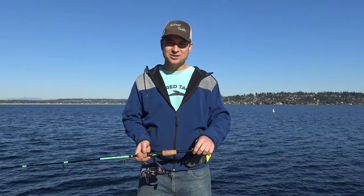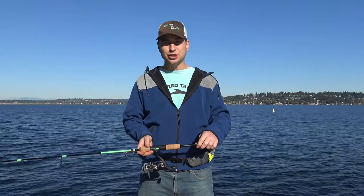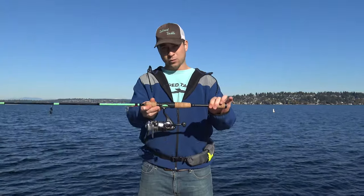Hi, I'm Ed Hitchcock, the owner of Tailored Tackle, and I'm here with Take Me Fishing to show you how to properly hold a rod and reel.